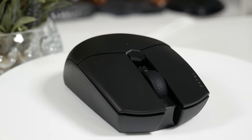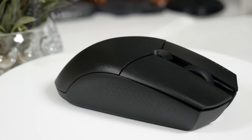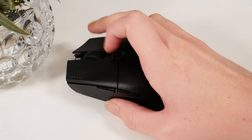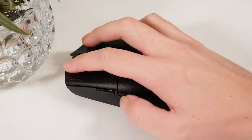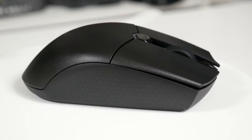It features individual left and right panels for the click buttons, two extra programmable buttons on the left-hand side, and a clickable mouse wheel, giving you a total of six programmable buttons. The clickable mouse wheel is nicely placed in its own concave section in between the main mouse buttons.